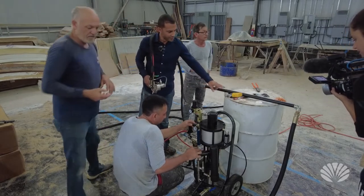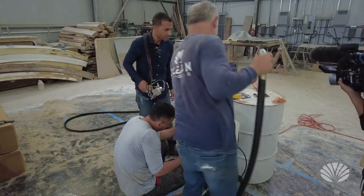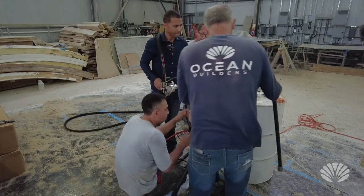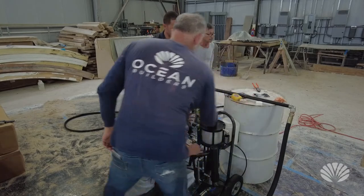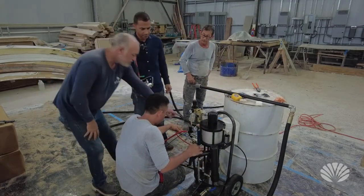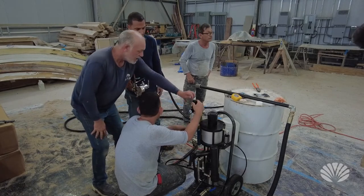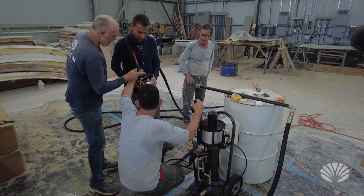This line goes into the resin container — it just sits right into the cap. Then we have pressure from the airline coming into our valves, where we adjust the settings for the speed we need. Our other lines are connected and it's just a matter of the trigger.